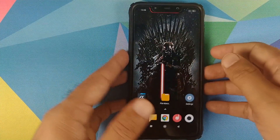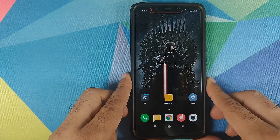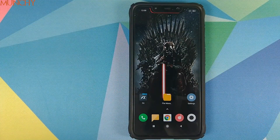So there it is, peeps. We have successfully added a battery bar to the notch on our POCO F1 without having to root our POCO F1 and for free. That will do it for this small video. I hope my video helped you. Likes, shares, and subscribes are appreciated. Feedback and comments are more than welcome. See you when I see you.